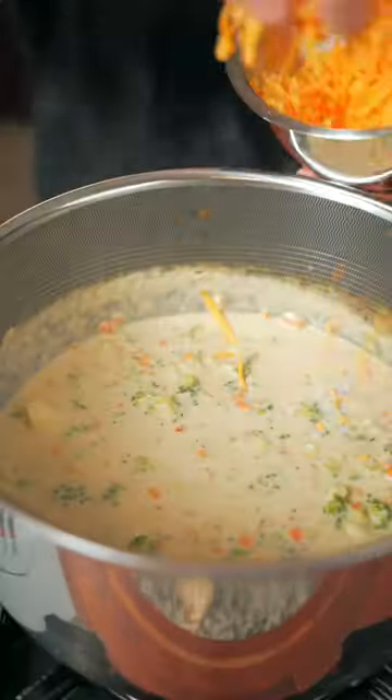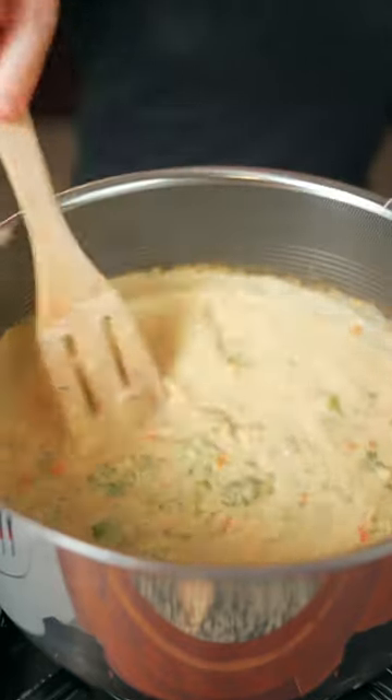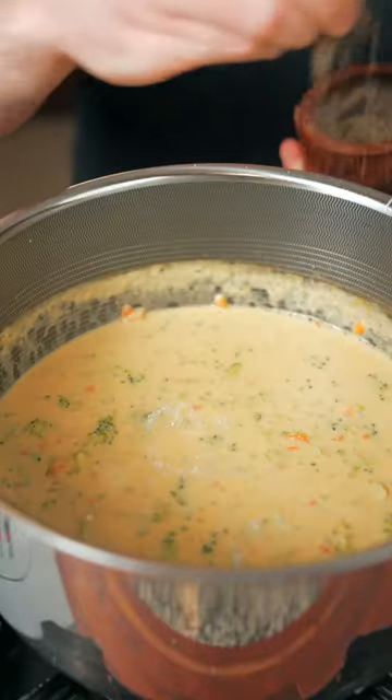Let this simmer for about 15 minutes. Gently melt about two cups of cheddar cheese — don't forget the Italian umami. Once the cheese is melted, taste it and adjust the seasoning to your liking. It's really screaming for black pepper.